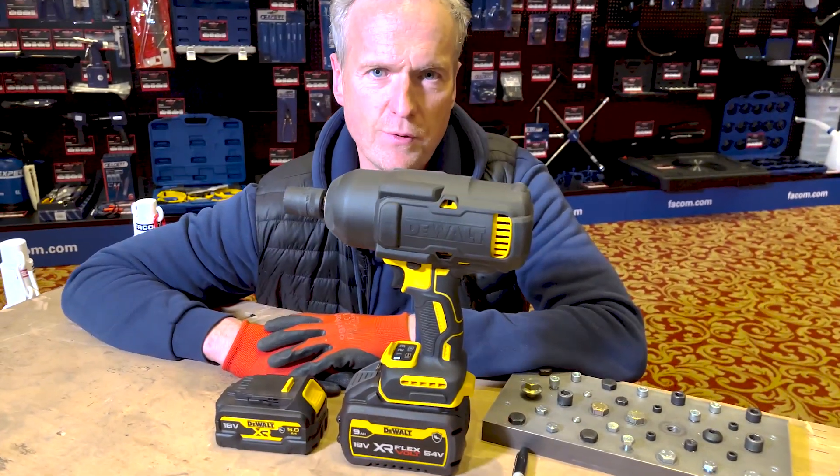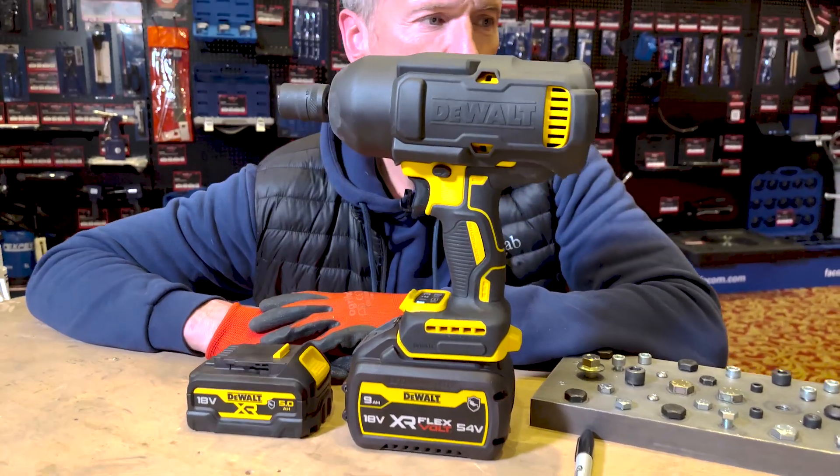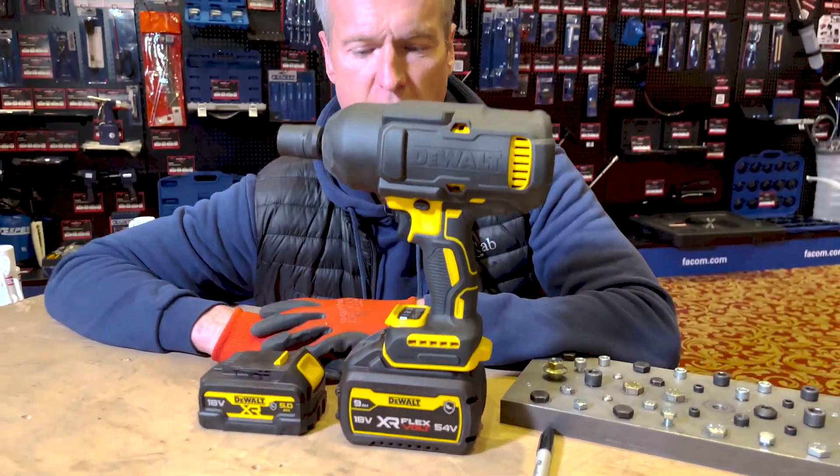You met the Bruiser a few years ago. This is the Bruiser 2. The model number is the DCF900.